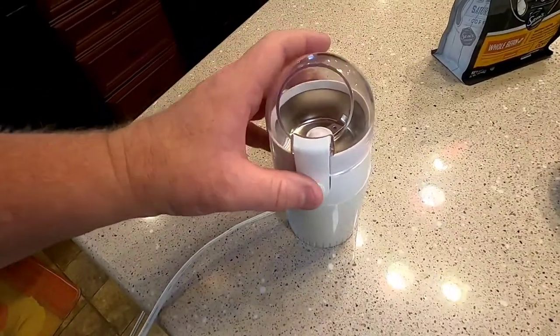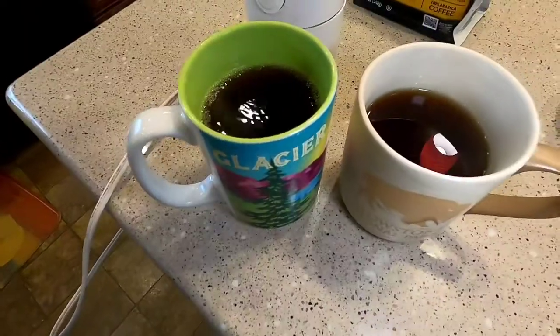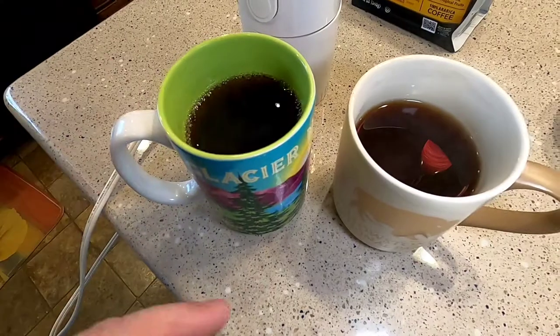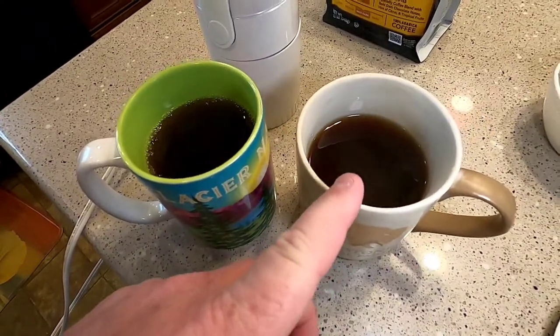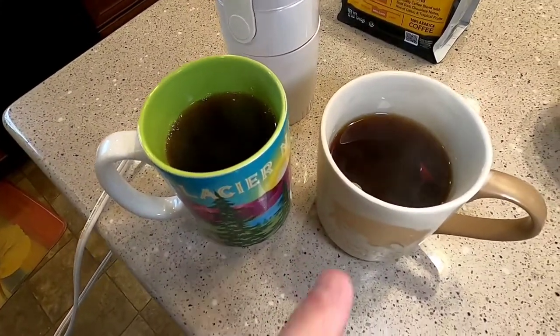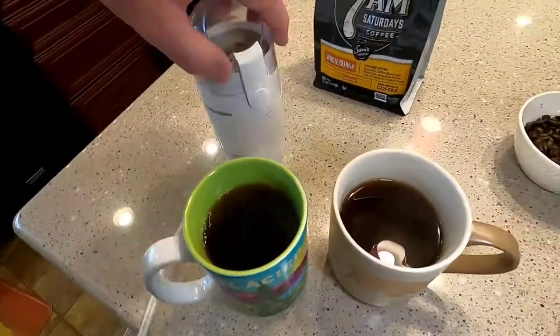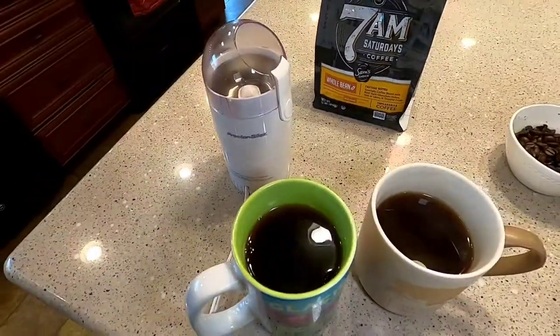I've brewed two different pots of coffee. The one with the freshly ground beans tastes just a little better — you get a little more aroma of coffee, but not drastically. It does taste a little better. Again, this is just a dad — if you could please like and subscribe, thank you for watching.